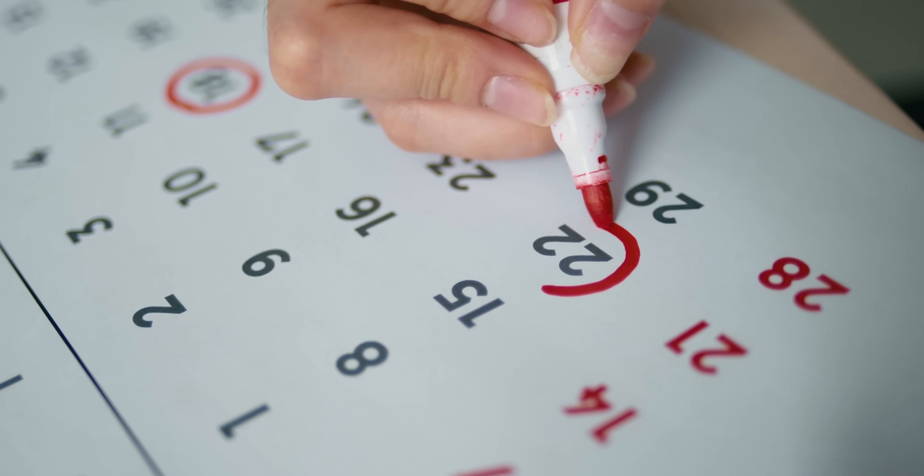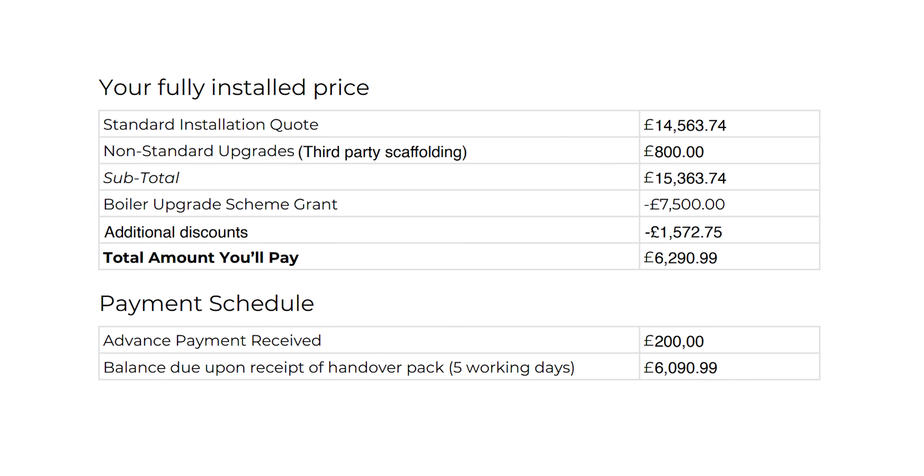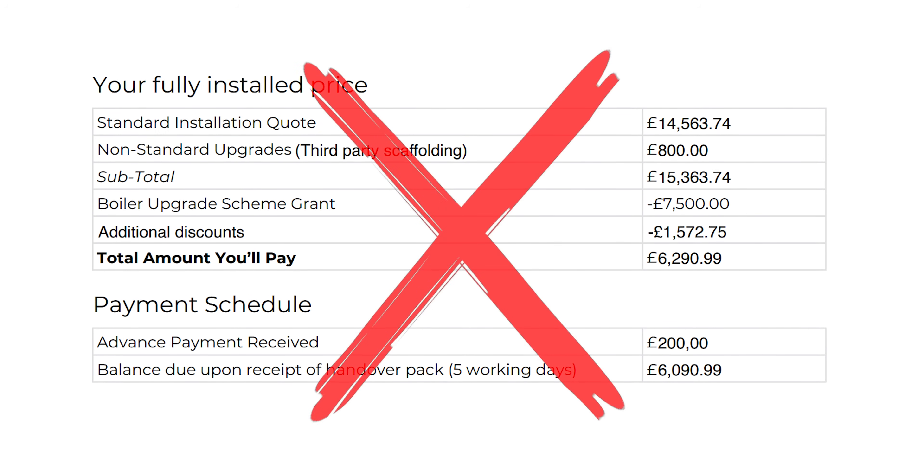The survey was done on the 22nd of January and two days later I had a quote for £6,290.99 after the government grant, including three radiator changes. That was obviously still massively more than I'd been expecting to pay, wanted to pay, or could afford to pay.